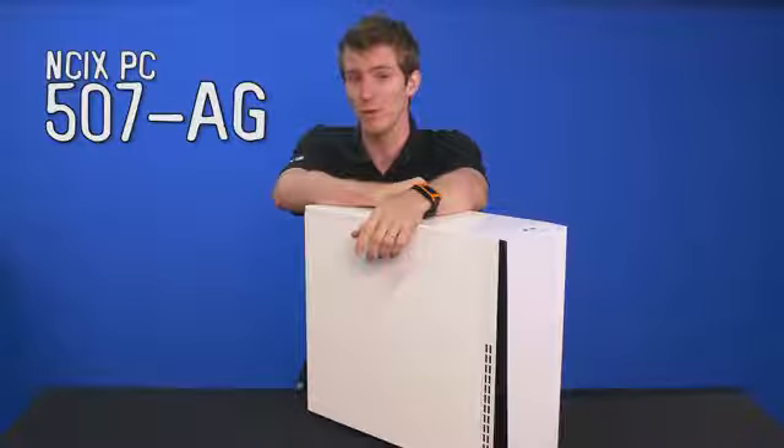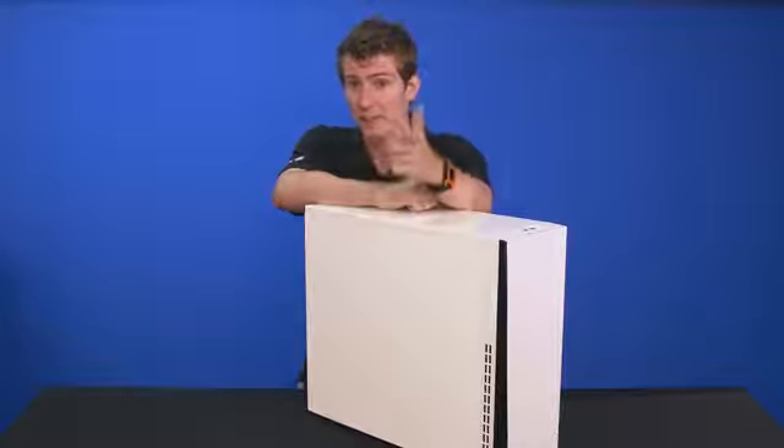It has a brand new wicked awesome graphics card in it — you heard it here.